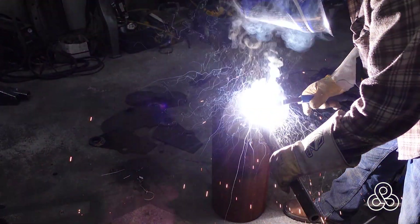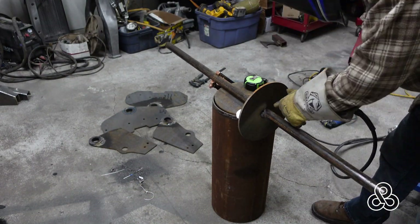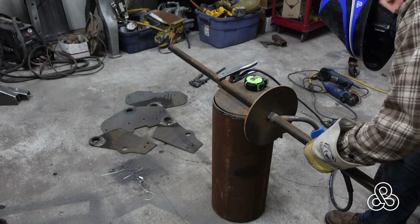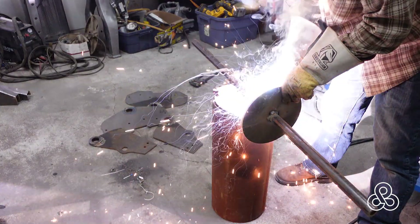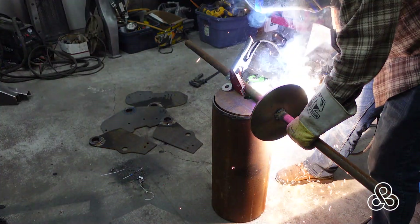The important part of the whole mechanism is that drum, and we're going to be creating it out of a quarter-inch wall piece of 10-inch pipe with some quarter-inch plates to act as end caps. There's also a third plate that's going to be welded right into the center of that drum.